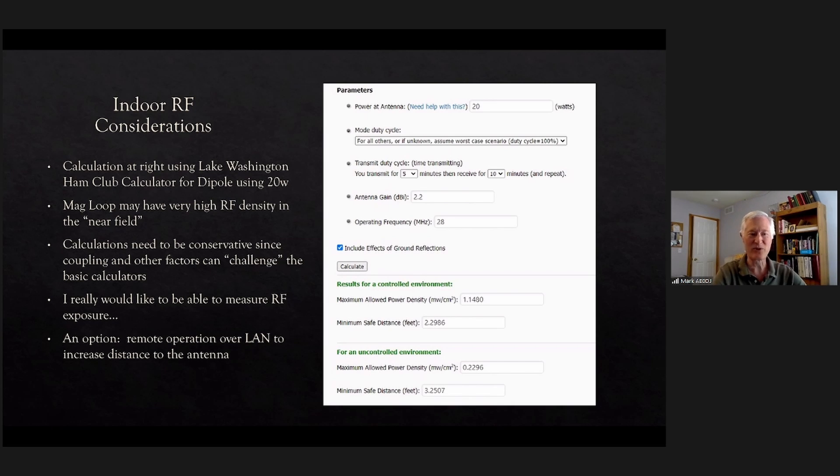I try to make the calculations conservative because I also think there are coupling effects and other factors when operating indoors that basic calculators may not account for. I haven't found a practical way to measure it, so I just stay conservative with power. On that dipole I only use 20 watts. One option I've thought about is going to some kind of remote scheme — setting up a remote desktop and operating from some distance from the antenna.